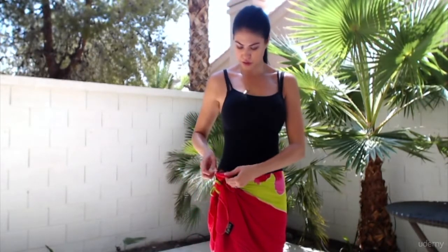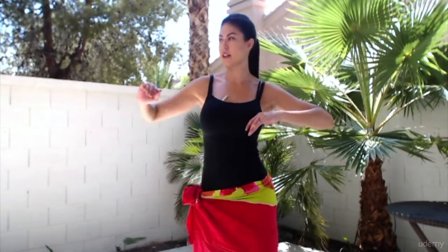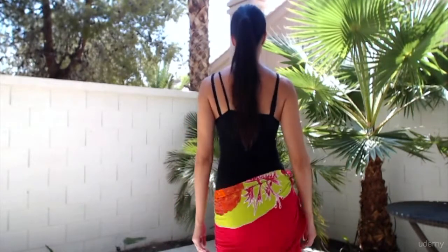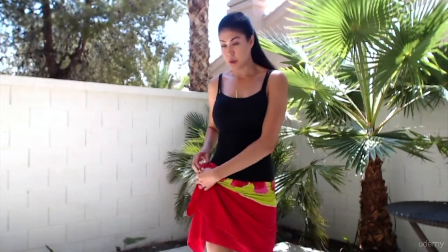Then you kind of fold over the little material at the top so it's nice and cute. Now you're ready to go. That's one way — there's lots of ways.